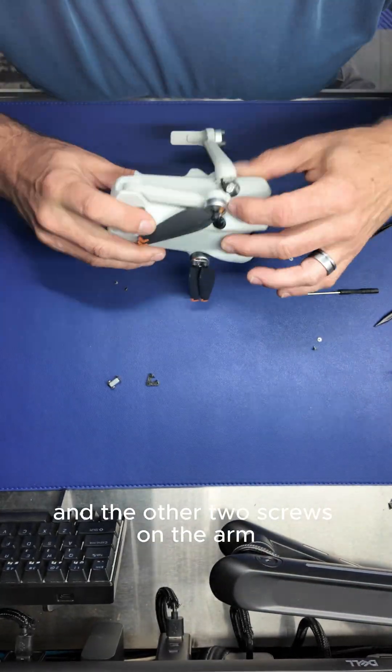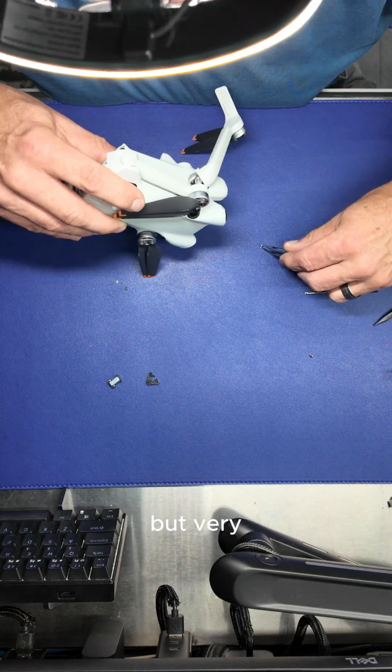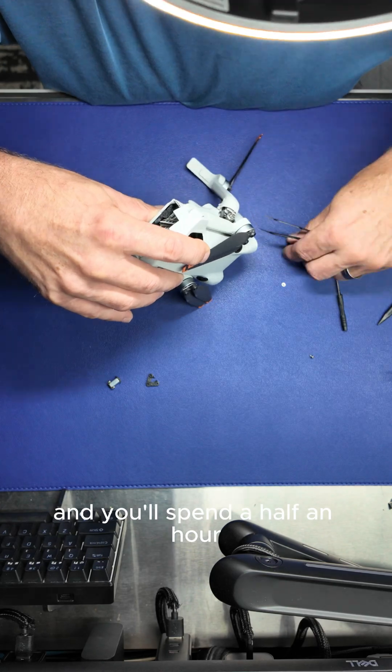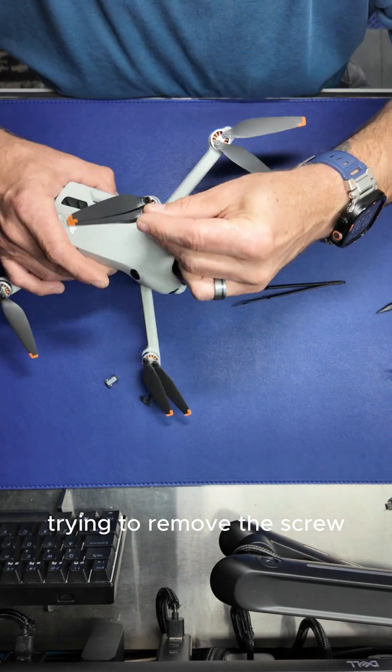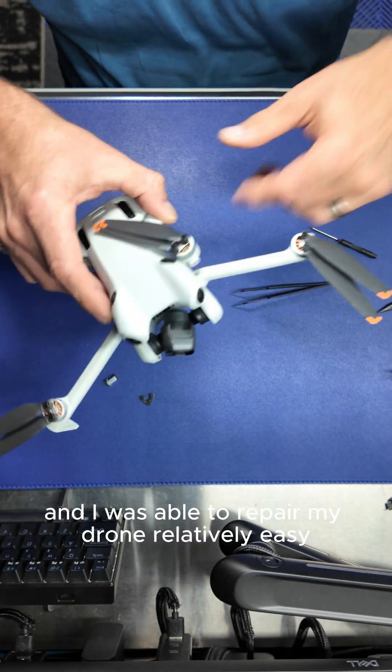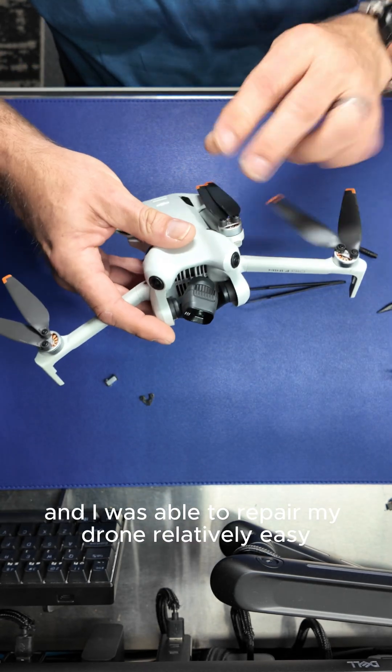Just bring the three screws in and the other two screws on the arm. But be very careful because these screws are very small and you'll spend half an hour trying to remove the screw from inside the housing of the drone like I did. But finally it did come out and I was able to repair my drone relatively easily.